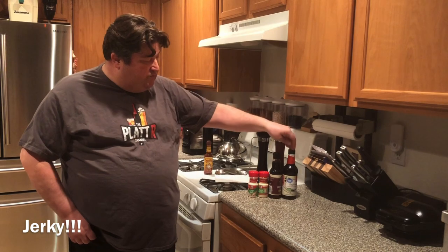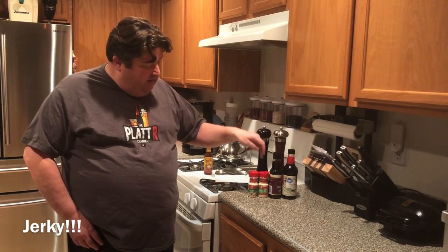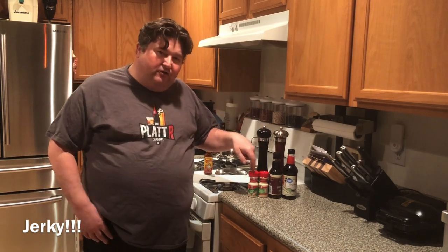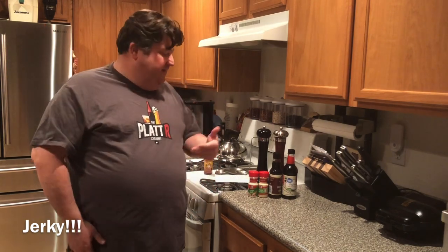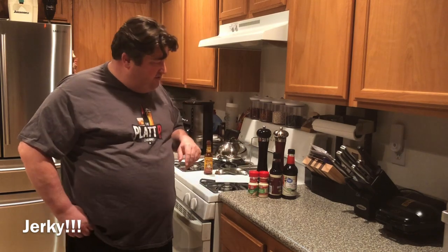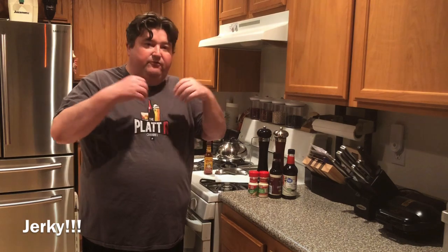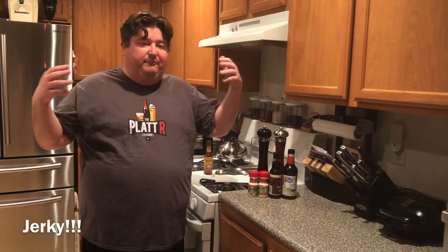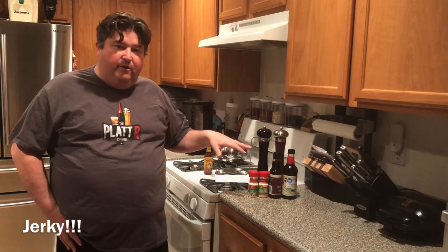Real quick, the basics: soy sauce — I've seen it in practically every recipe. Worcestershire sauce. Onion powder. I have garlic salt; you can use garlic powder — a lot of people go back and forth. Some people don't want too much sodium in their beef jerky, but I'm not too worried about that. And then salt and pepper. These are pretty much the basics. You can add paprika or other spices if you'd like, but these are the basics and this is what we're going to stick with today.